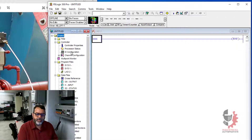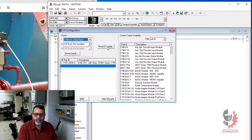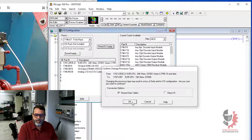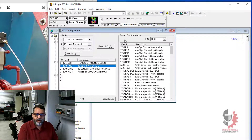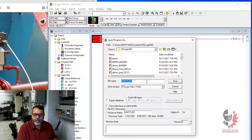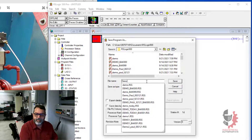The first thing I always do is set up my I/O. So I'll read my I/O configuration. And that's done. Now my I/O is all set, and I'm going to save my project. So I'll call this demo.